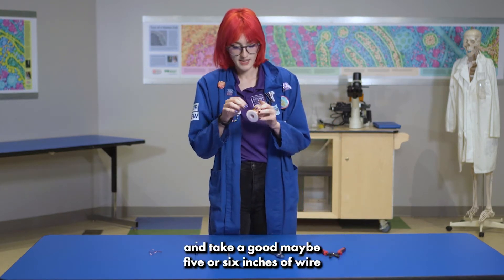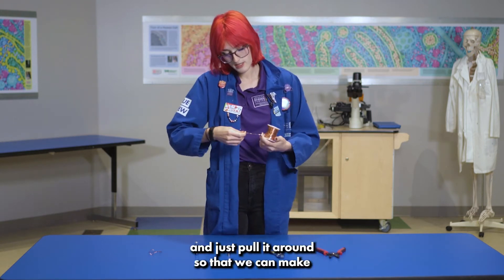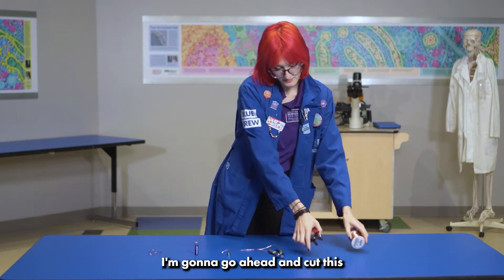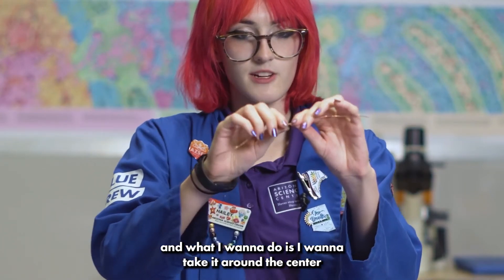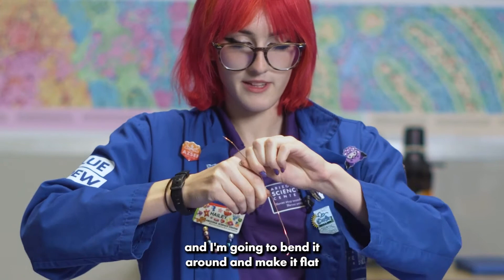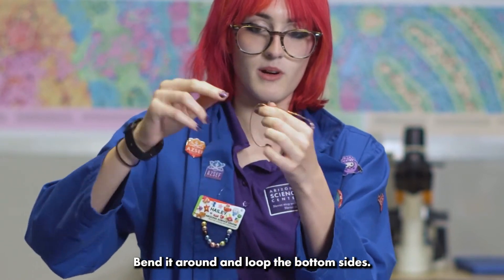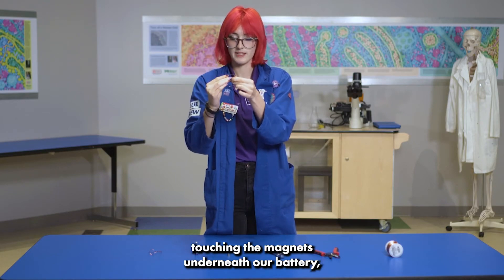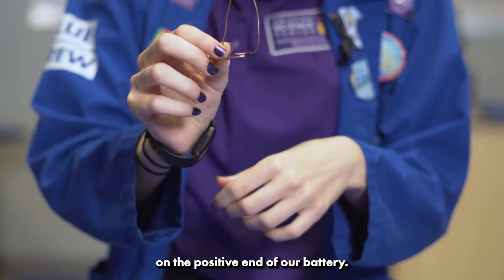To start off, we're going to take about five or six inches of wire and pull it around to make our spinning portion. I'm going to go ahead and cut this. I want to take it around the center and make a small V, then bend it around and make it flat so it has wings — maybe like a little crow if you like drawing. Bend it around and loop the bottom sides. These two bottom areas are going to be touching the magnets underneath our battery, whereas the top part is going to sit on the positive end of the battery.